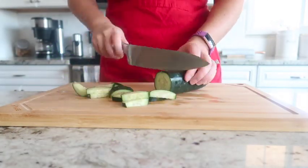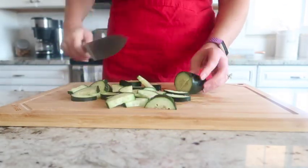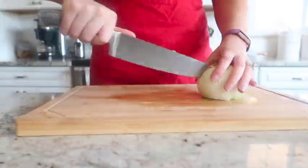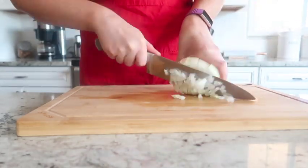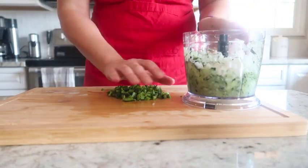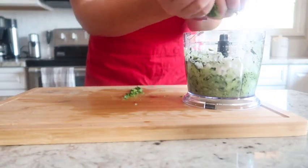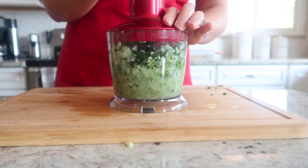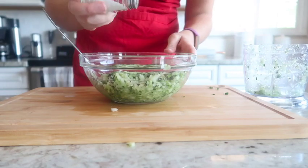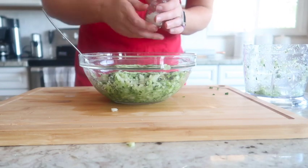We're going to begin by chopping up one large cucumber and adding that into a food processor. Then chop up half a cup of onion and add that in as well. Add in about a half a cup of chopped peppers — I used a poblano pepper here — and then pulse the food processor until those vegetables are finely chopped.